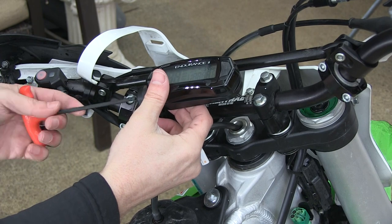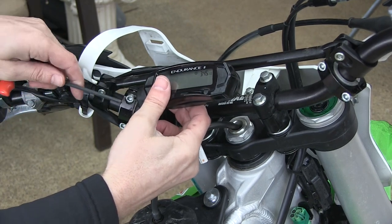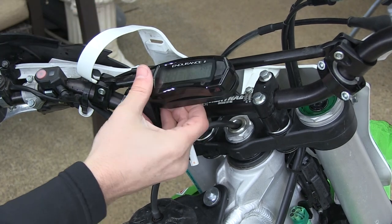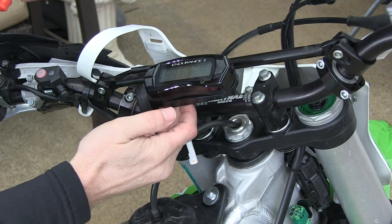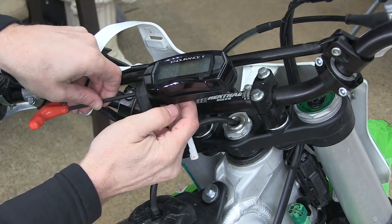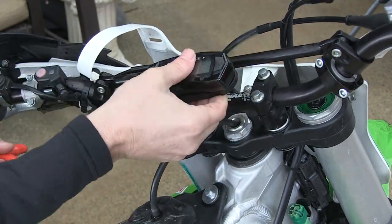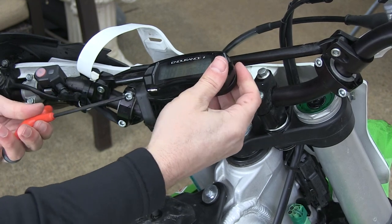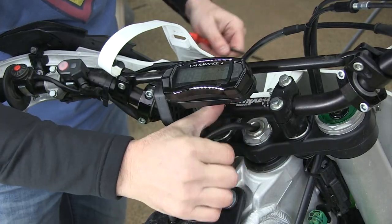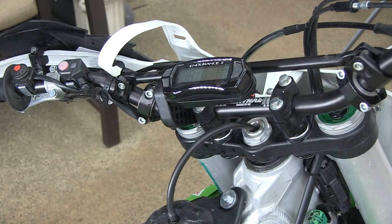A four-millimeter Allen wrench is what you need here. This is where you do your adjusting — if you want it at a certain angle you can do it like that. That looks pretty good, though I can always come back and adjust it when I'm sitting on the bike. That's pretty firm on there. I'm going to leave these two wires tucked up here and move to the wheel, which is going to be the trickier part.